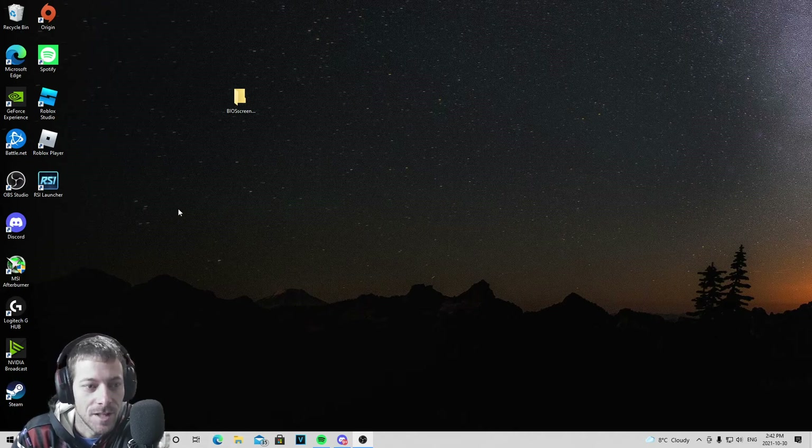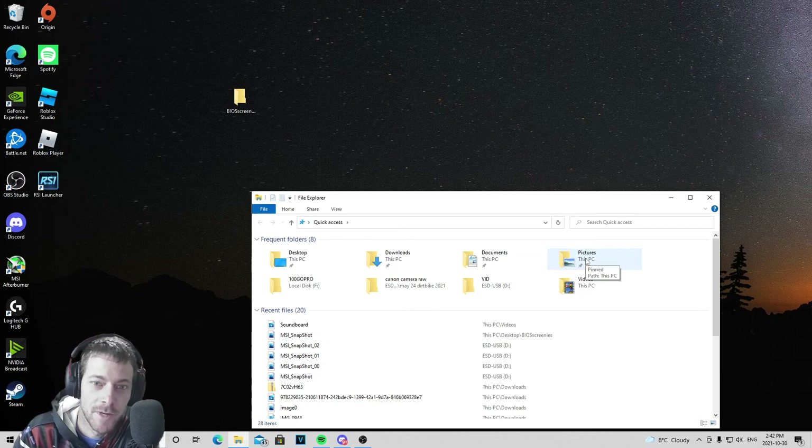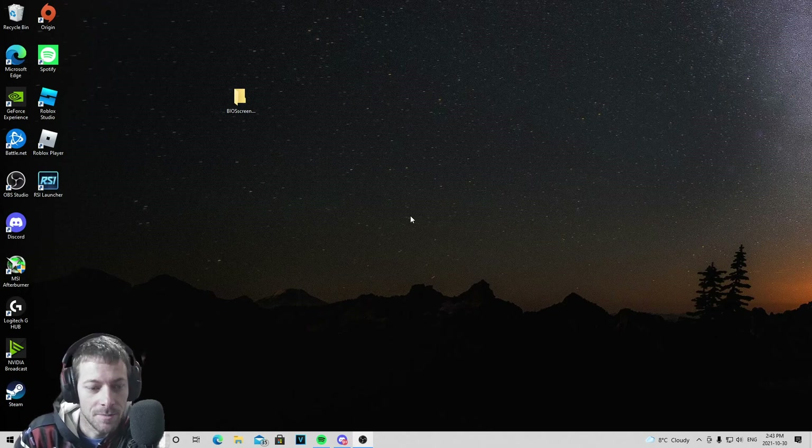I did that wrong the first four times because I thought I had a B450 Carbon, which I don't — my old motherboard was a Carbon, this one's a Tomahawk. So definitely make sure you get the right one. You can go into your BIOS and it'll tell you at the top what your motherboard is, and you can see what version of BIOS you're running. I was searching for Carbon and trying to flash with Carbon files and it wasn't working, which got frustrating.